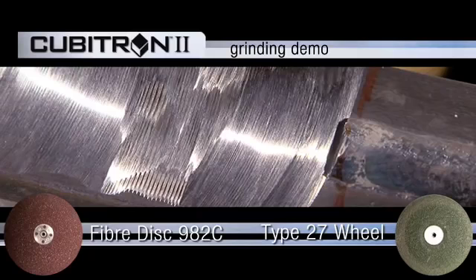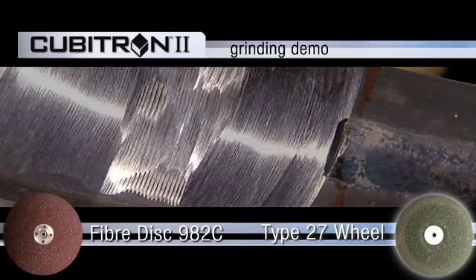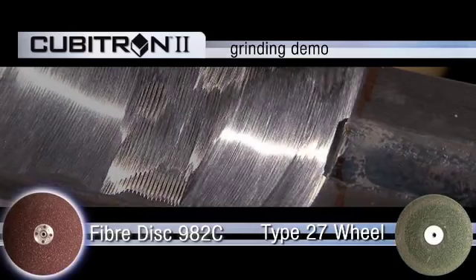What we did here was ground one inch of large flux core weld with a Type 27 ceramic wheel. The second operation was a new Cubitron II Fiber Disc 982C.